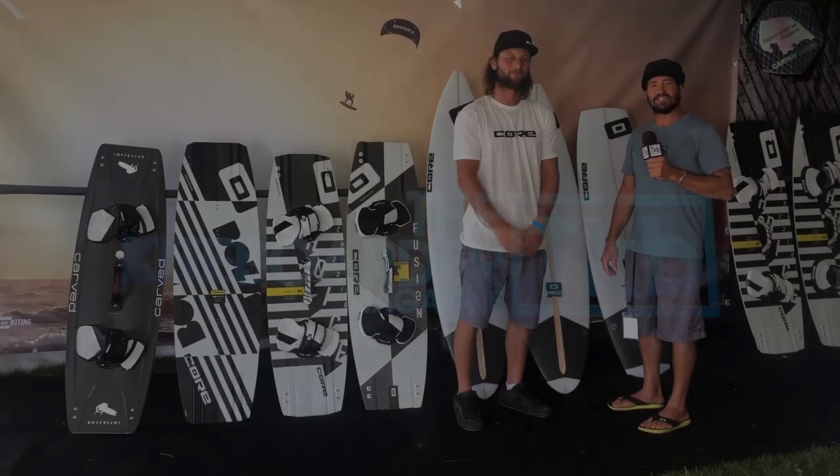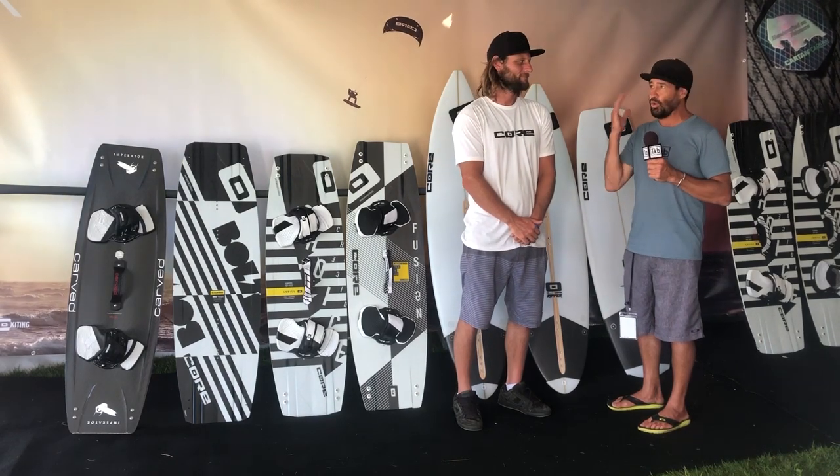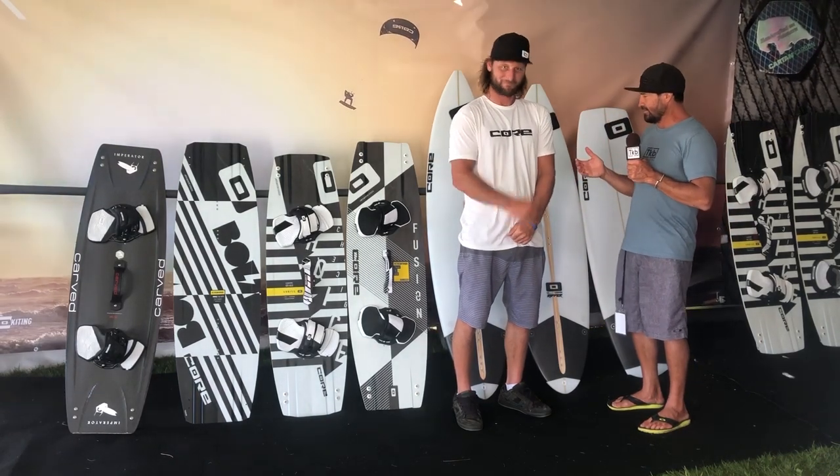Hi, this is Alexis from the Kite Border Magazine. I'm here at AWSI in beautiful Hood River at the Core booth with Eric Reinstra.